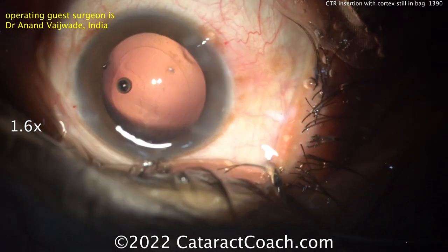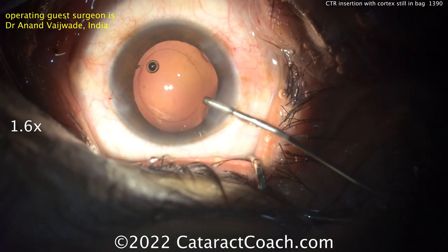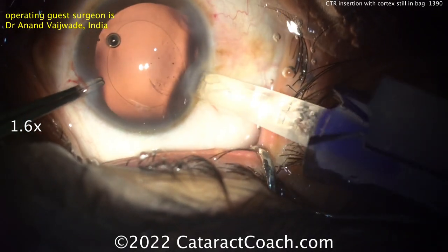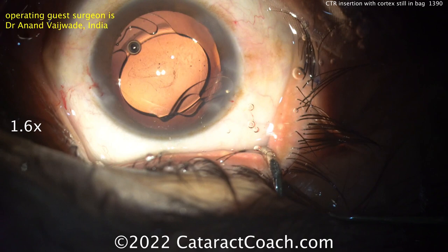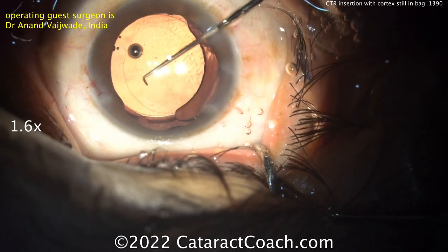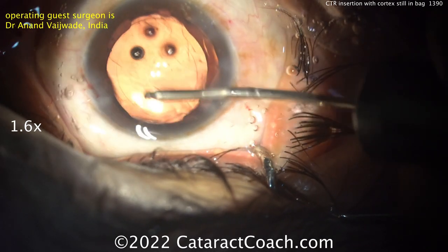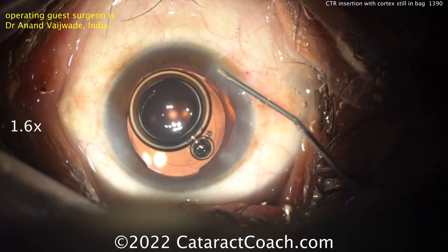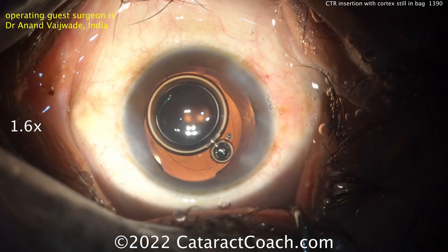I would have just taken out all the cortex and then evaluated the capsular bag — but there's no downside because this case looks great. Nice looking rhexis, beautifully centered. What's going inside looks like a single piece acrylic lens, getting that into the capsular bag very nicely. That'll be the end of the case — everything went beautifully. CTRs are something you really have to know how to use; there are definitely cases where you'll benefit from the capsular tension ring. There's a video from about a month ago called 'CTRs: When and How' — it's only five minutes and a good quick review. Go to CataractCoach.com and check it out.